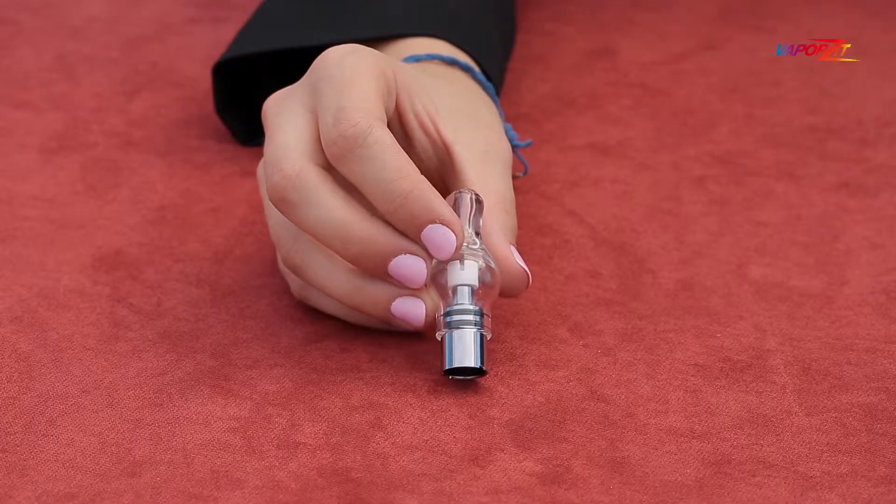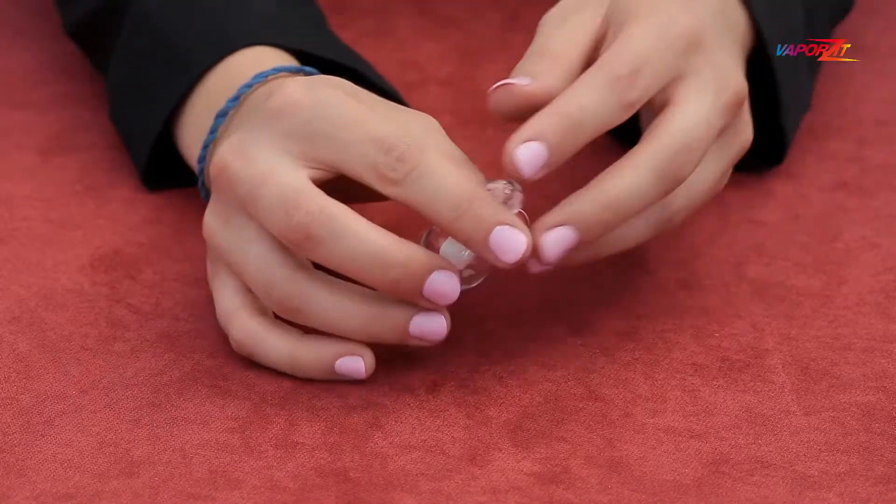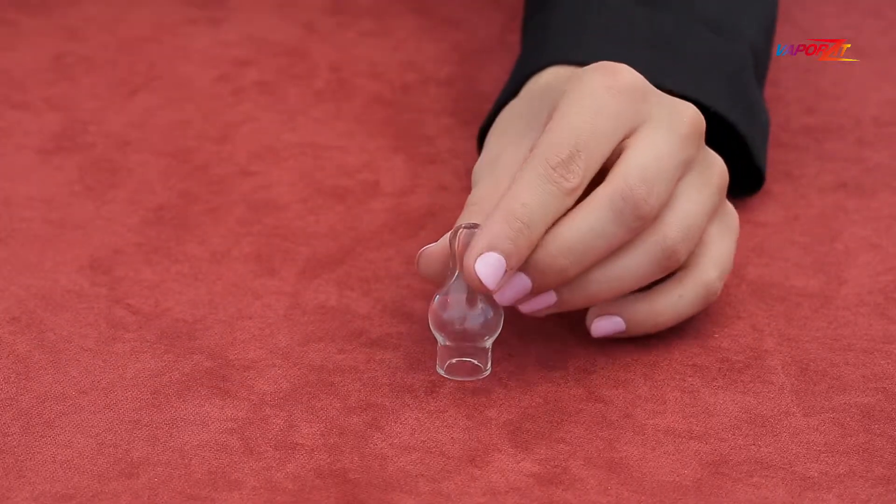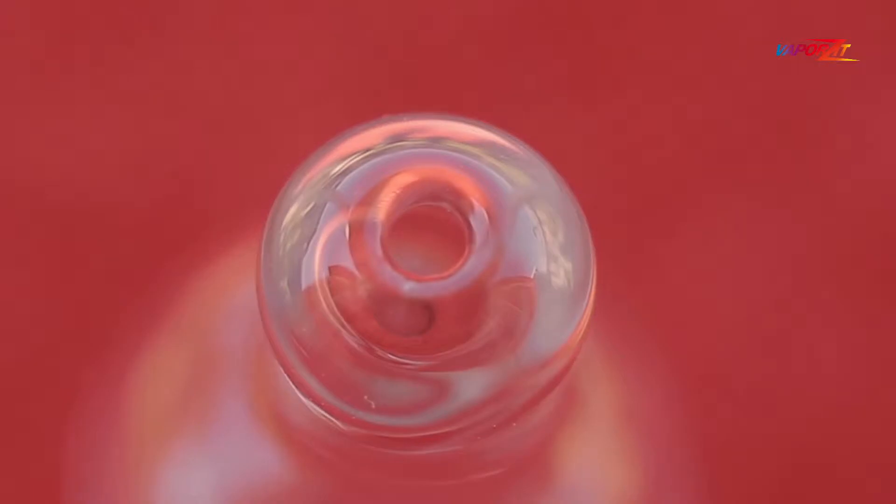The Globe Atomizer is meant to be used with soft or hard content. It consists of a Pyrex glass chamber, which gradually becomes a mouthpiece.